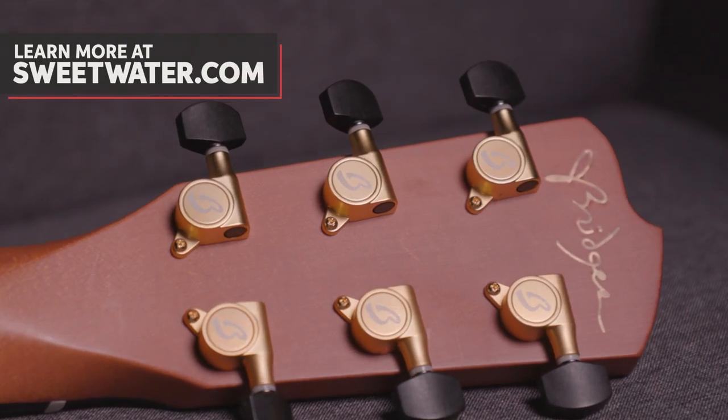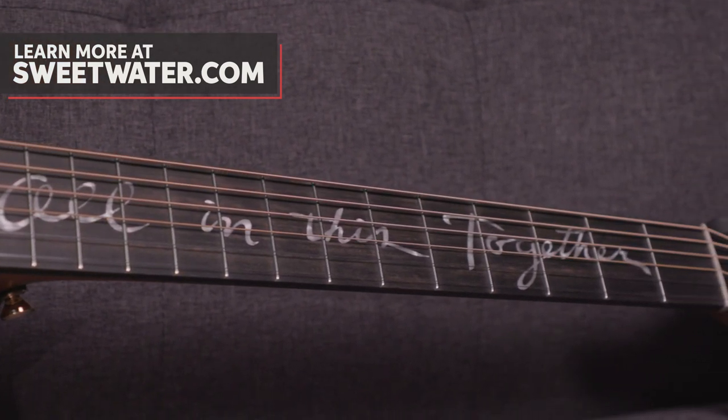Wow, that's so cool. Yeah, we're all in this together, right? Indeed. What's going on with this guitar? So that is the Concerto body shape — that's our largest body shape. That would replace a Dreadnought, which I'm sure you love.